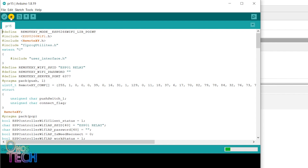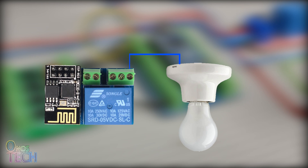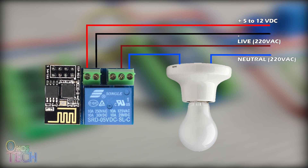Repeat these whole steps for as many ESP01 relays as desired. For demonstration purposes, light bulbs are connected to the ESP01 relay's NO terminals, COM, and 110 or 220V AC power supply as shown, and 5 to 12V DC power supply.